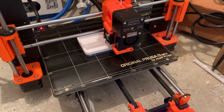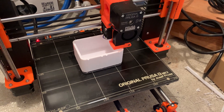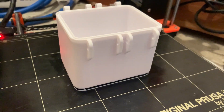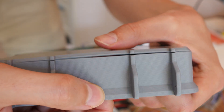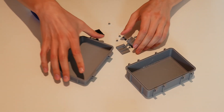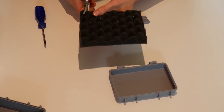We choose PETG because it's a bit stronger than PLA. ABS might be even stronger, but I don't have ABS, so it's PETG. And for the Game & Watch box we choose PLA. I broke the box when I took it off the bed, so I had to glue it. So here are all the parts, and we can start with making the foam for the lid of the box.